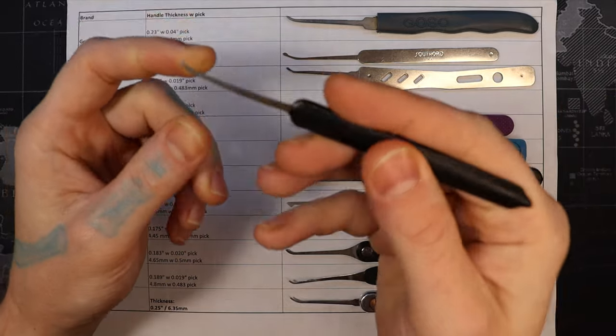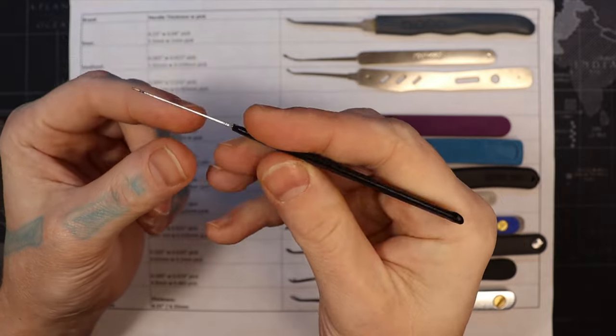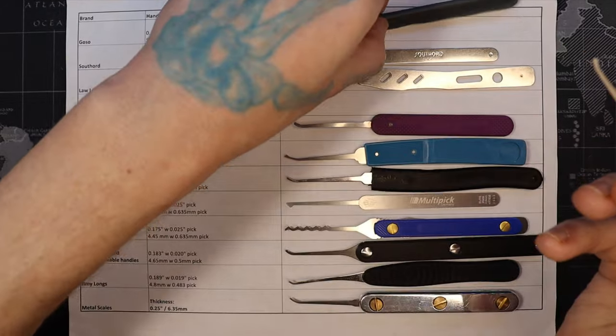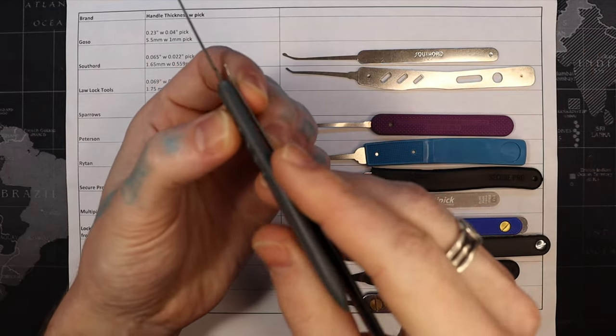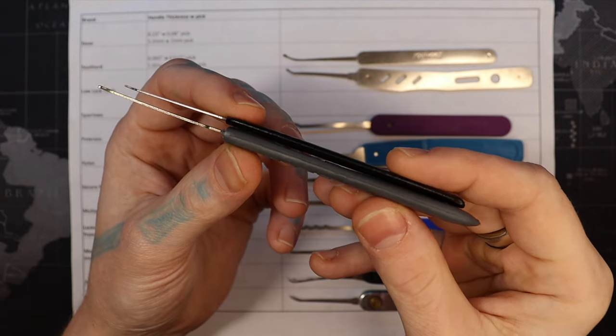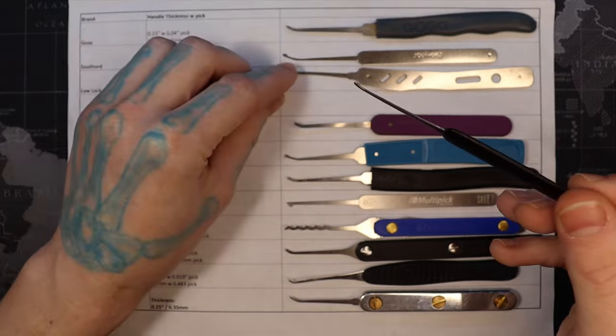Next I went to Sparrows, and what I noticed was that the picks were clearly superior. However, the handles were just plasti-dipped - they weren't thick like the Goso or the Secure Pro. So that was something really weird to me: I moved up in pick quality but moved down in comfort and comfortability.